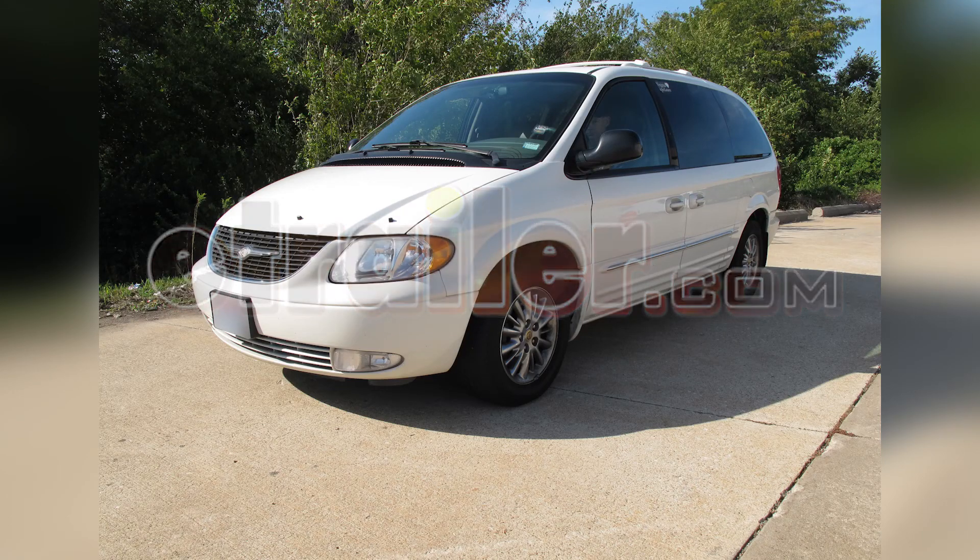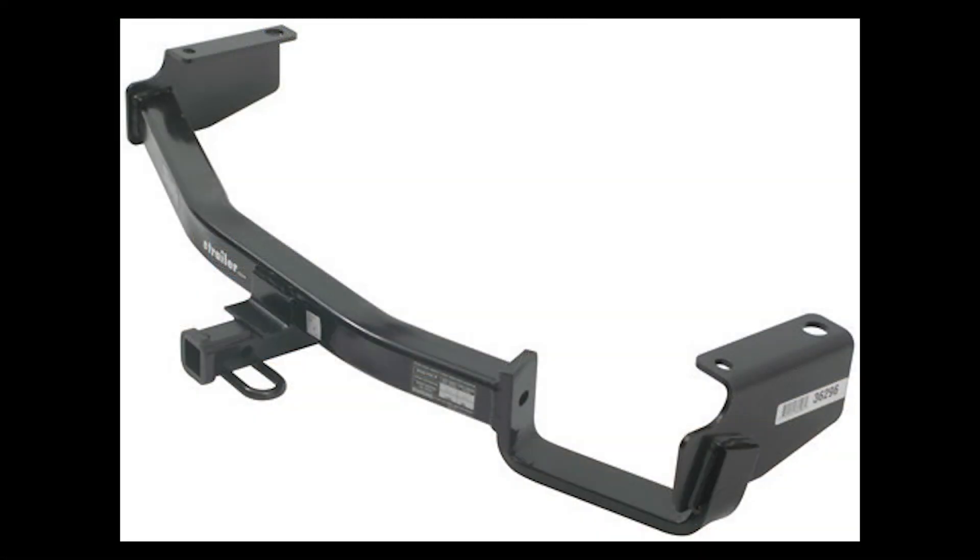Today on this 2002 Chrysler Town & Country, we're going to install part number 36296 from Draw-Tite.